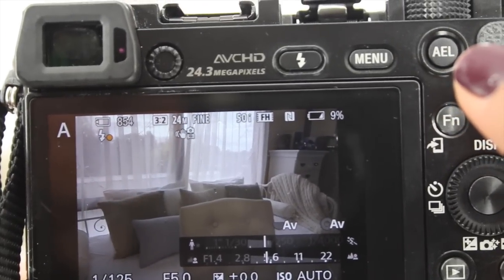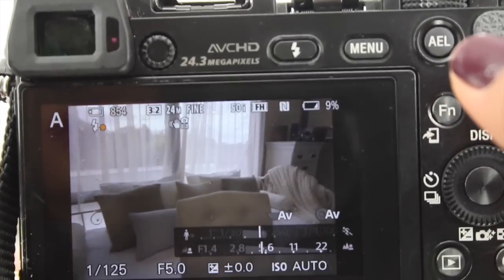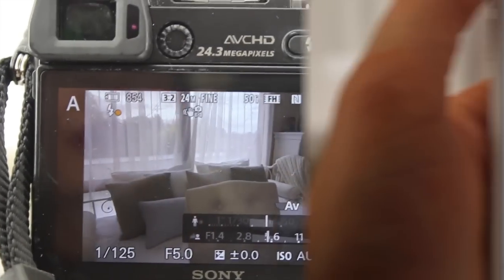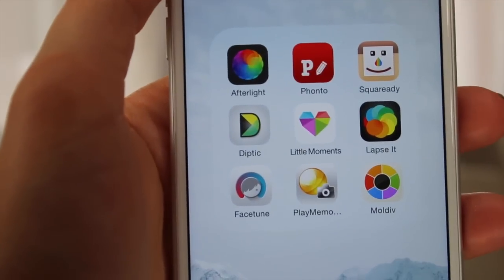That is pretty much all the settings that I play with — I don't play with anything else. I don't know how to do the aperture or ISO; that's all stuff that I still have to figure out.